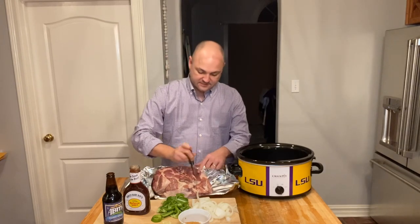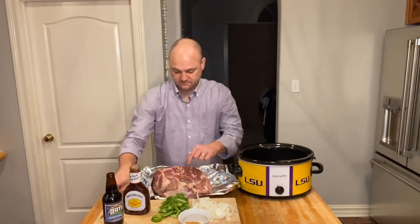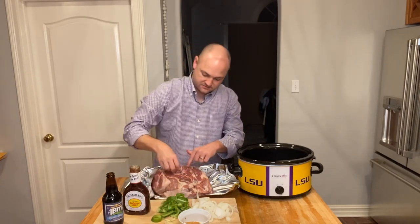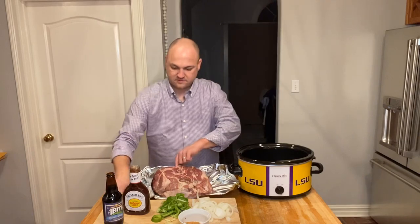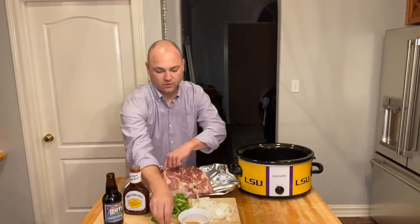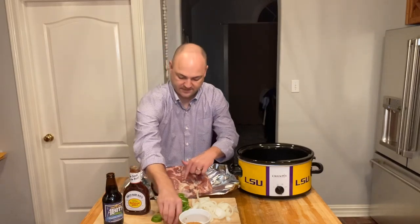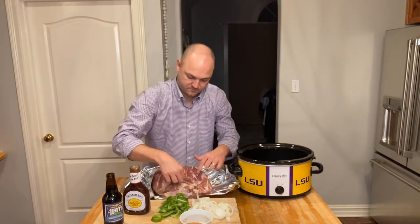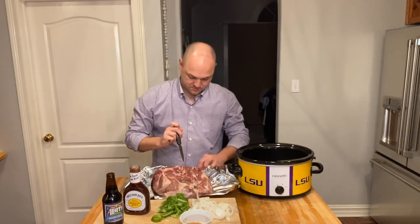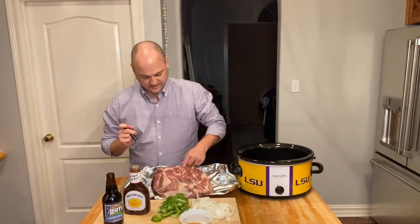To start, we're going to make a few slits into the pork and stuff your slivered garlic in. This is going to give it a little bit of extra flavor as it cooks. Just work your way around the whole pork, making sure to get that garlic in as much as possible. The deeper you put these holes, the better — that way the flavor can really get throughout the roast.